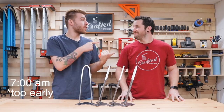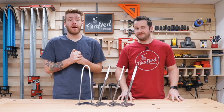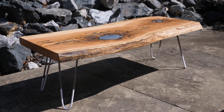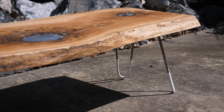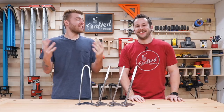Hey everybody, I'm here with Johnny Brooks from Crafted Workshop this week and we are working on a really awesome project. It is a molten metal aluminum live edge lake table. It's hard to describe, there's so much going on. But for that I wanted to make some DIY hairpin legs. You've seen me use them quite a bit in my videos, so let's go ahead and get started.